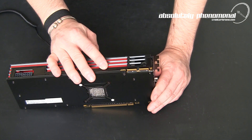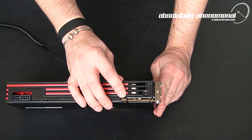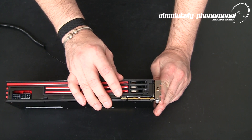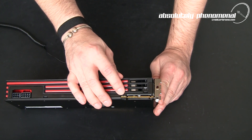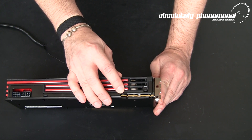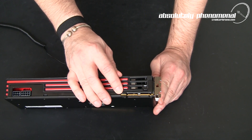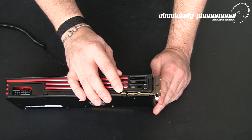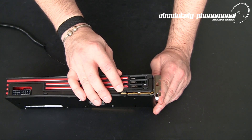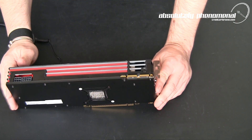The HD 6970 also comes armed with dual BIOS. To access this functionality you'll need to utilize the two-position switch. Position 1 is unprotected and allows user firmware flashes and updates. Position 2 is protected and is the default BIOS setting for this card. This is a really nice function, because previously if you flashed the firmware on your graphics card and had a bad flash, the card was essentially bricked. Now you simply flick it back to the factory protective BIOS setting, re-flash the card, and get back up and running.